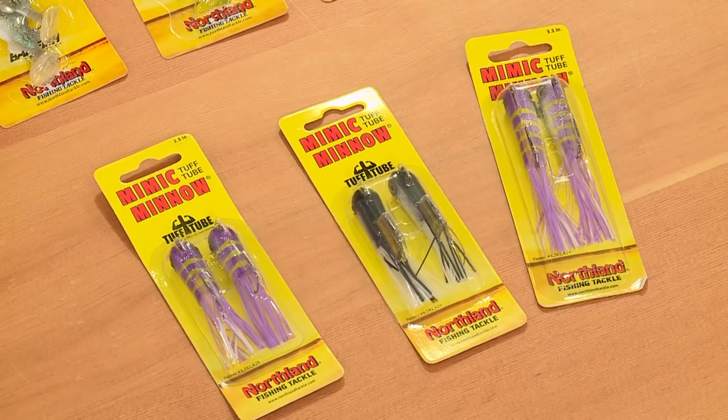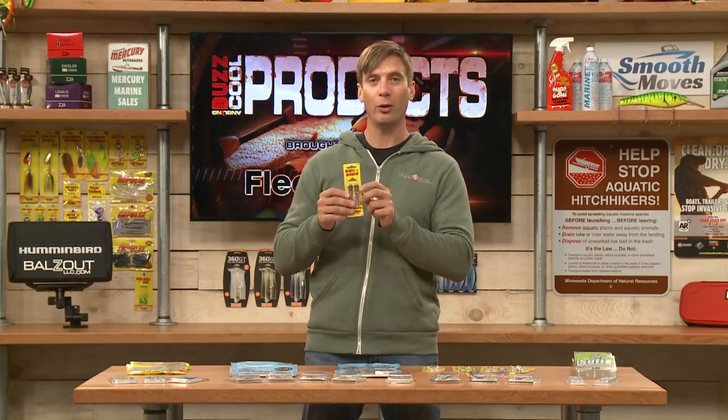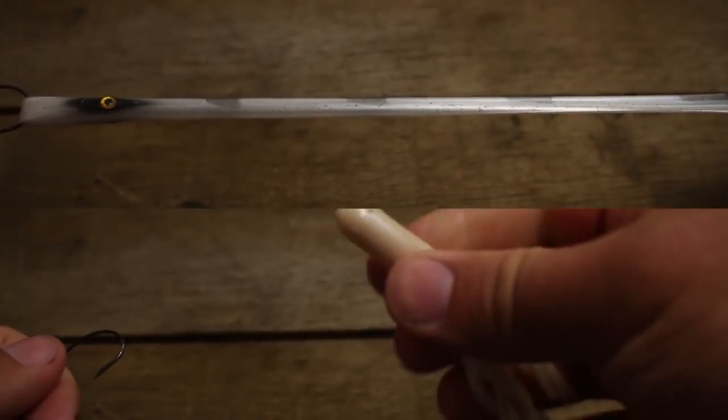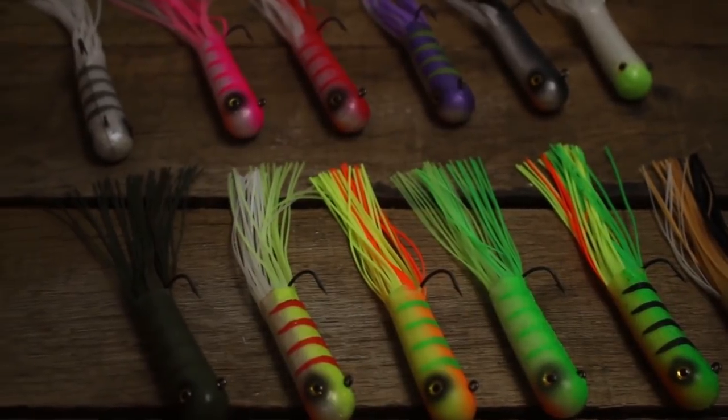And also from Northland, the Tough Tube. This is an internally weighted tube, which is nice — you don't have to mess with anything. You open it up and cast it. The soft plastic is very durable and comes in a lot of different colors. The Tough Tube Mimic Minnow series from Northland Tackle.